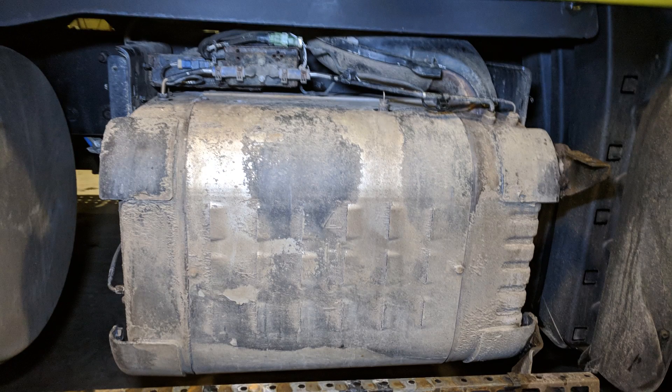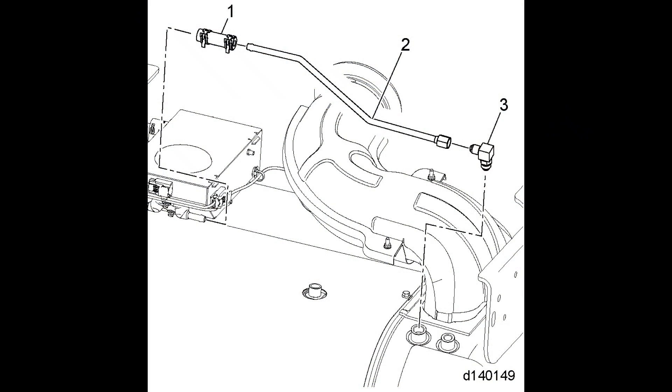Obviously the first thing you'll want to do is remove any steps, fairings, or anything that are in the way of the 1 box. The next thing you'll want to do is remove the DOC inlet pressure tube from the sensor box. If you loosen the fitting just a little bit, the entire tube can then swing out of the way.